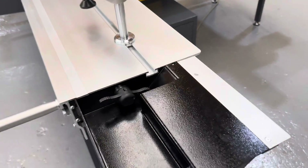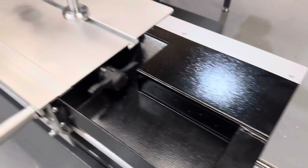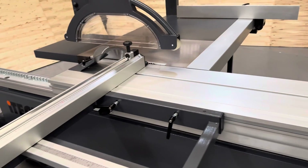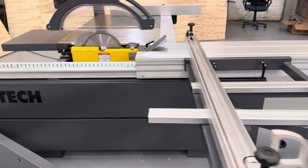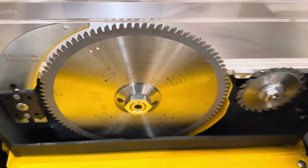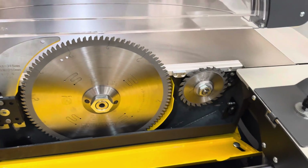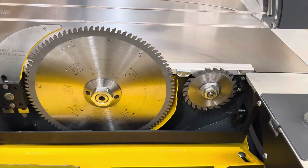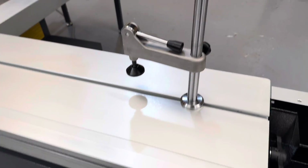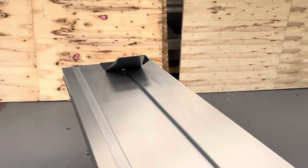It can be locked in any position using this lever here. To adjust or change the blade, simply pull the carriage all the way back. Release this nut and adjustments can be made. The machine takes a twin-scoring blade and a 315mm blade. There's a nice quality stainless steel pushing handle, along with a decent quality clamp for timber and panels, and of course a whiny edge clamp at the end.